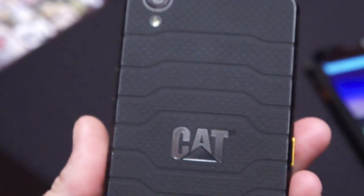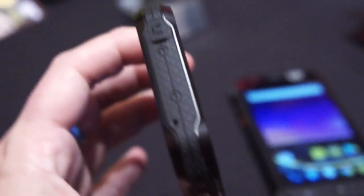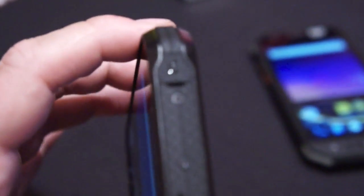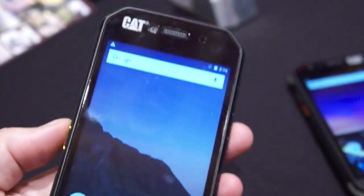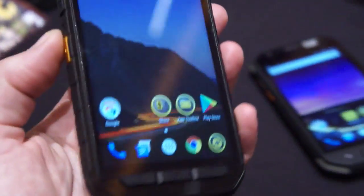It's a bit more streamlined in design than the S60 and more affordable at $449. It also has a headphone jack hidden underneath the flap on top. With the 5000mAh battery and the MediaTek Octa-Core processor, it's going to run for a really long time.